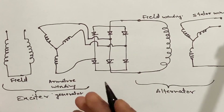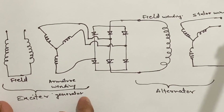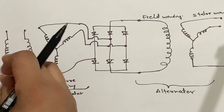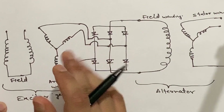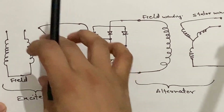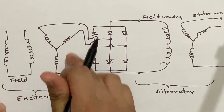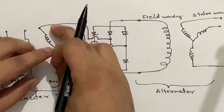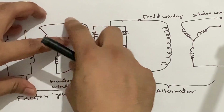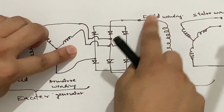Let's study the working of the brushless alternator using a schematic diagram. In the exciter generator, the permanent magnet creates the magnetic flux around the armature winding which is mounted on the rotor. When the engine is rotating, its drive is connected with the rotor, so the rotor is also rotating. When the rotor is rotating, the armature winding of the exciter generator cuts the magnetic flux produced by the permanent magnet field, and an EMF is induced in this armature winding. That EMF is of alternating nature, so it has to be converted to DC before it is given to the field winding of the alternator.